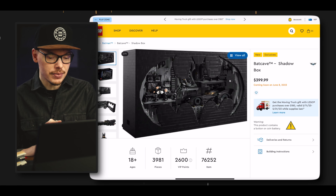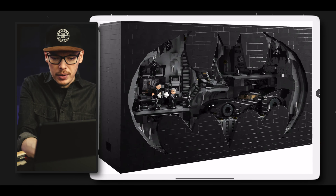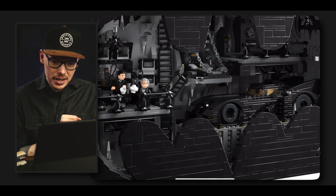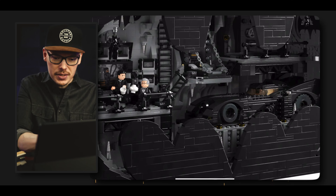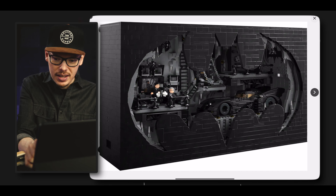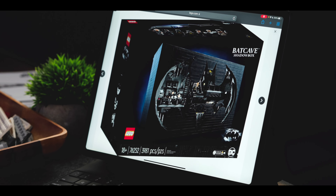Let's dive in even further and check out some of the details on the inside. We have the Batmobile, and you have Bruce Wayne and Alfred hanging out over here. From what I can tell already, there's going to be a lot of Easter eggs in this one, so I'm looking forward to seeing what Lego has in store for us. From looking at the box it's going to be a huge box.